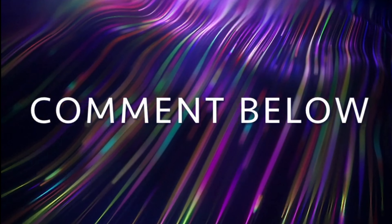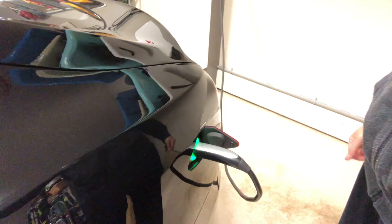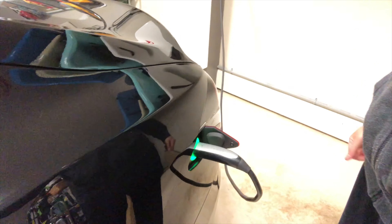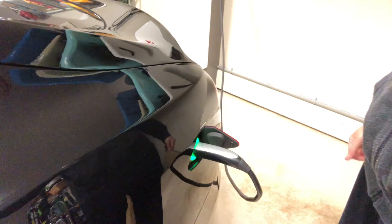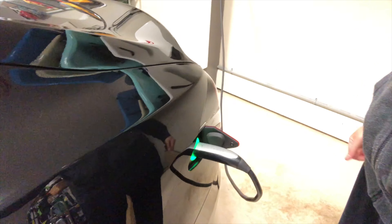You're probably asking yourself, what do I do if I don't want to back into my garage — the garage is tight. Well, I've got the answer for you. The cord's 20 feet long.